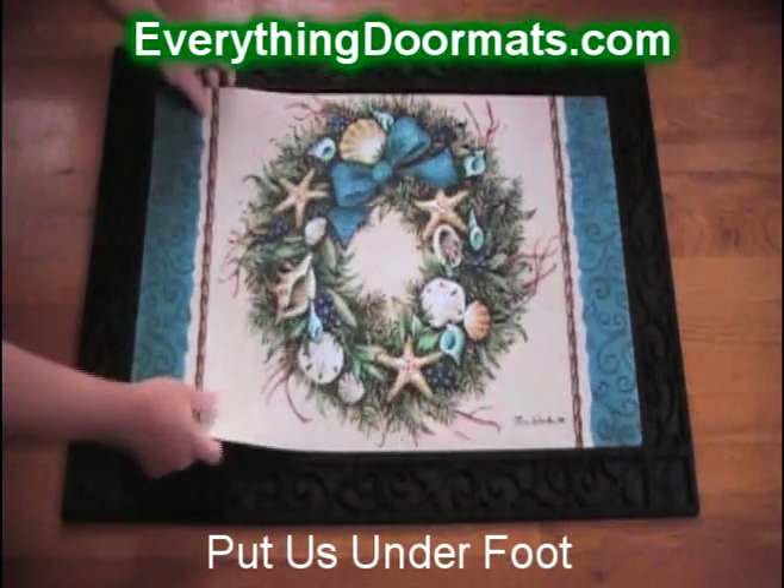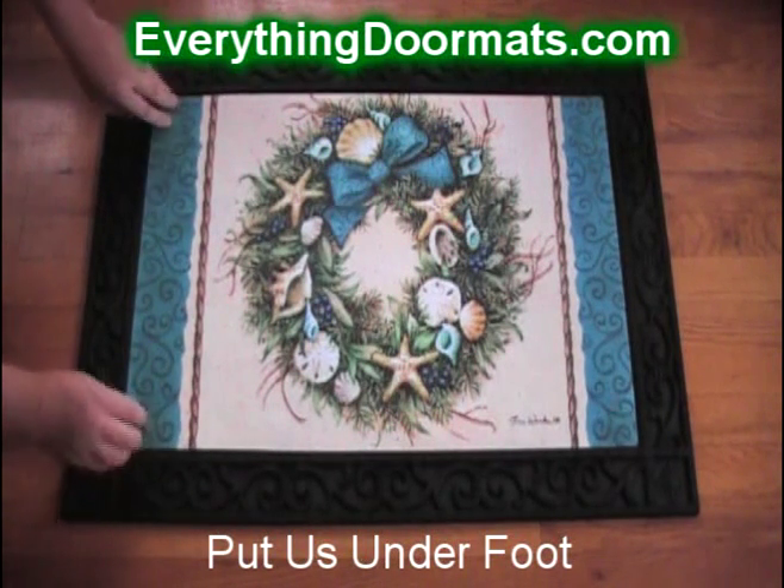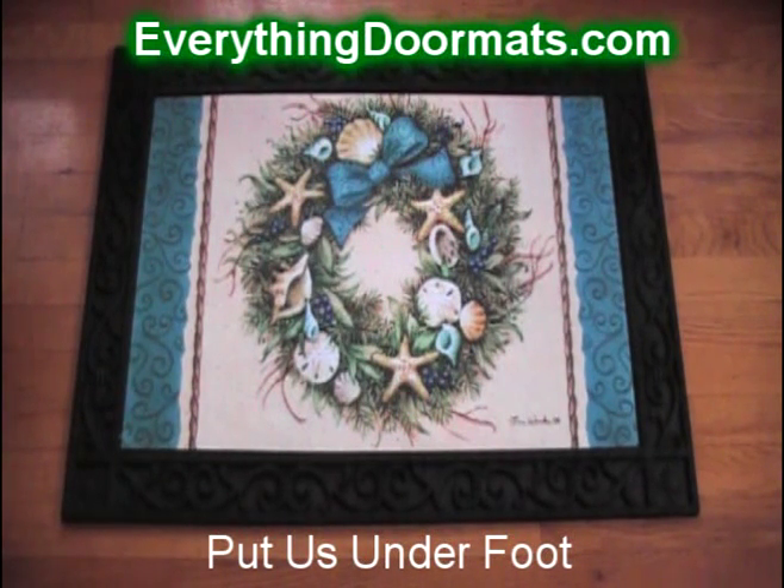Here you see our scrollwork doormat tray, and we have five other options available as well, both indoor and outdoor, that you can switch your mats in and out of. It makes a great addition to any home looking to up their coastal and holiday decor.